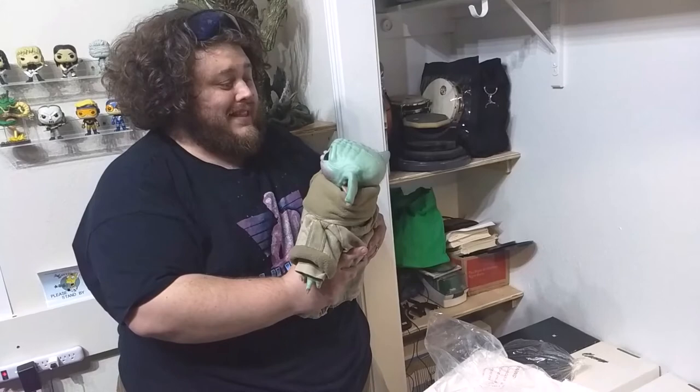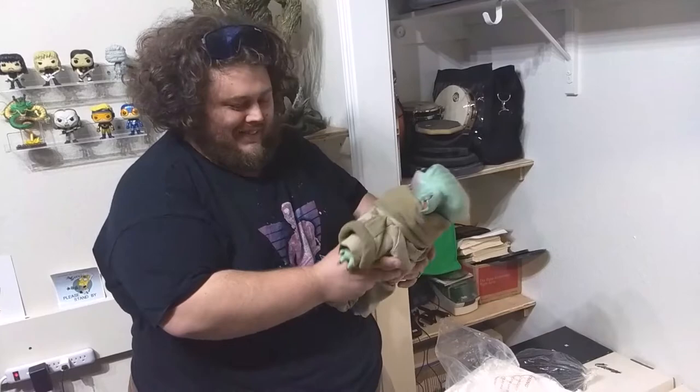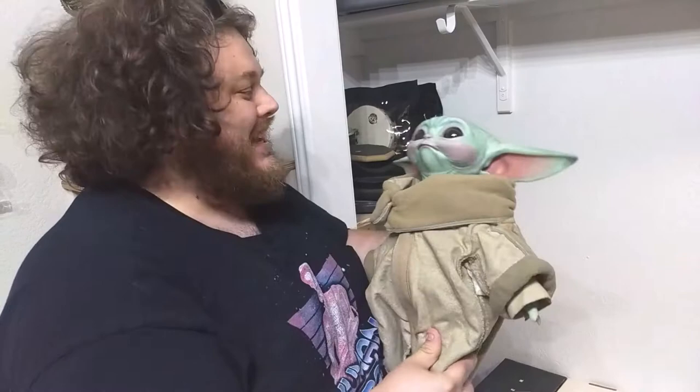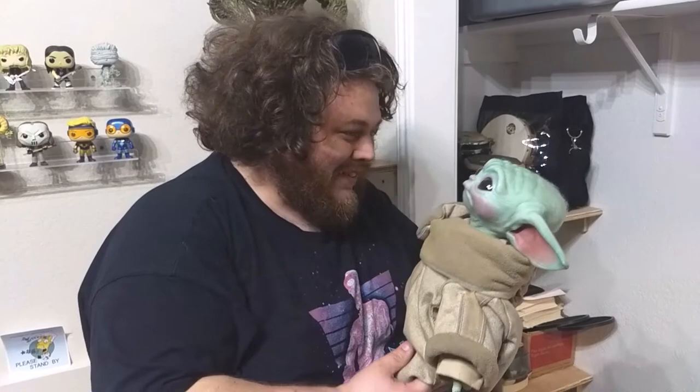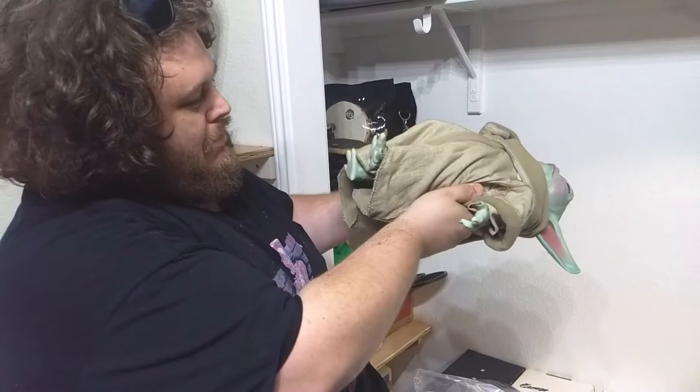He's much heavier than I expected. Look at those little hairs. It's your child, John — the only child I will probably have is my baby. That is incredible, look at the little hairs. That's so cool. Everything looks really good. He's got a little hole, and he's got a little magnet in his hand so he can hold his little ball.